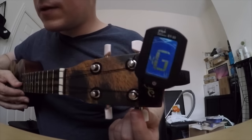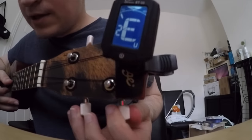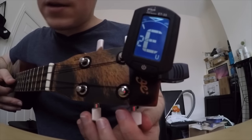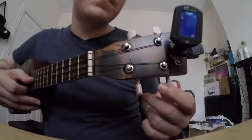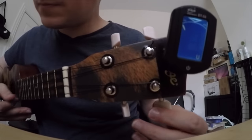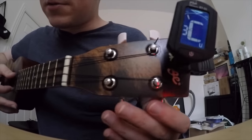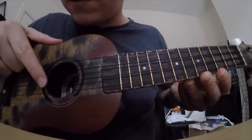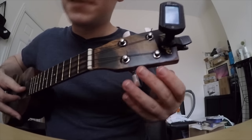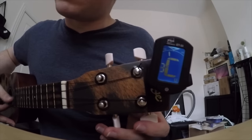Now down to this one — next string. So this is my E string. You can see it's pretty close again because it's got E, but you might have to tune it a lot to get it to the right note. I'll give you an example — I'll tune it way down. So now I'm trying to tune the third string down. That's meant to be my E string. It's showing A and C, so it's really off, it's way low.